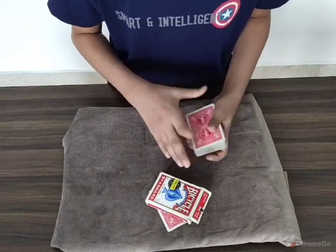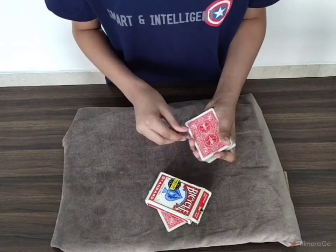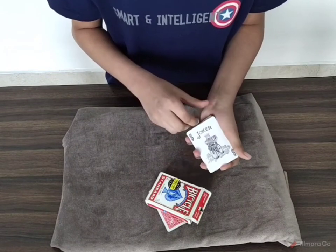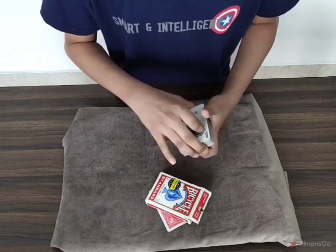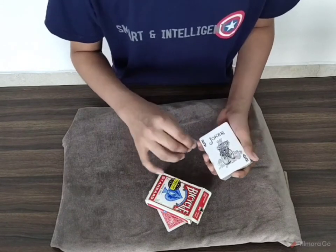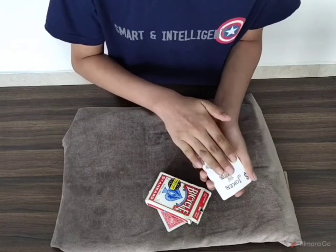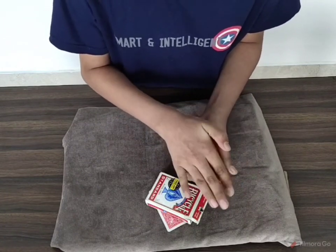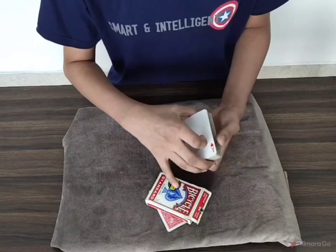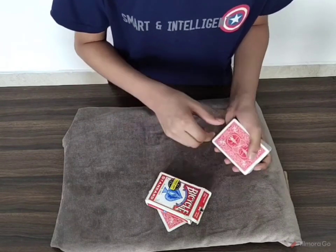The Ace of Hearts is now under the box. We have another card right here — let's see what this card is. This card is the Joker. So now if we take the polyjuice potion of the Ace of Hearts and spill it on the Joker and make it drink it, you can see that the Joker actually transforms into the Ace of Hearts.